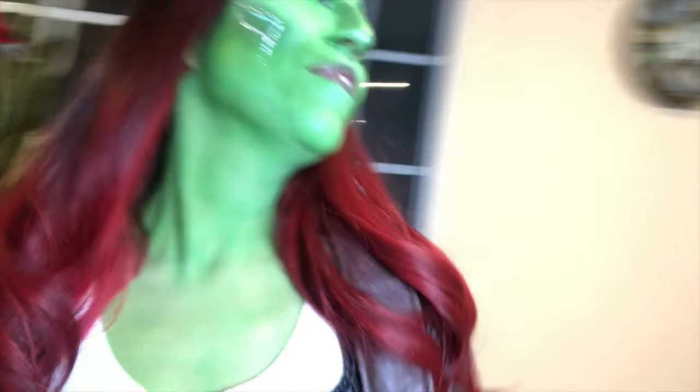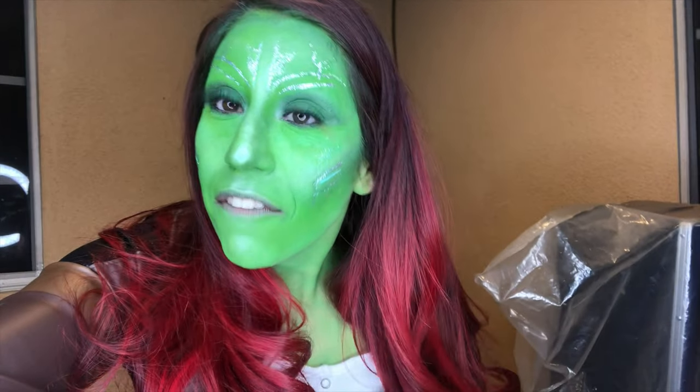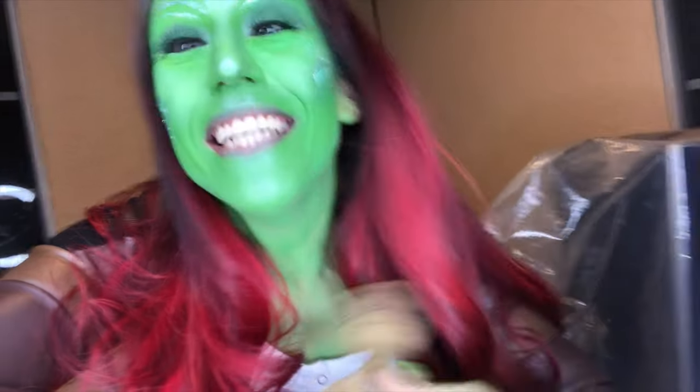I don't want to wash this off, but I have to now. No more green. Maybe one day I'll turn green again — or something else. Who would have thought I would be feeling myself green? I'm feeling this. Are you? Because I am.